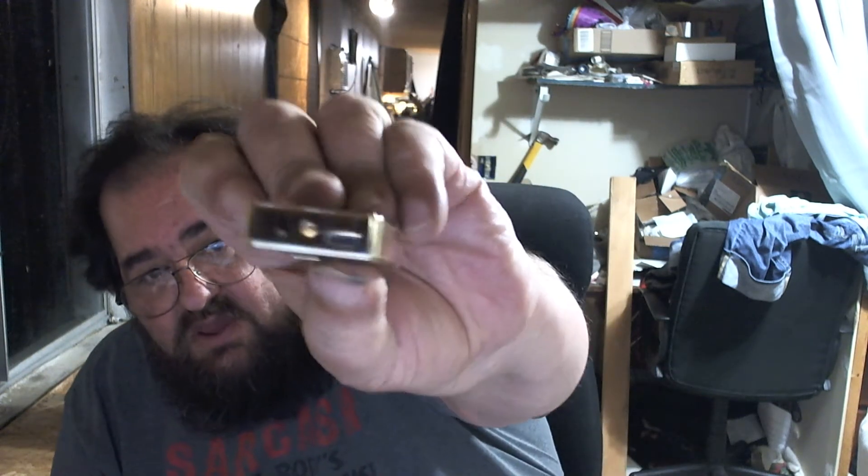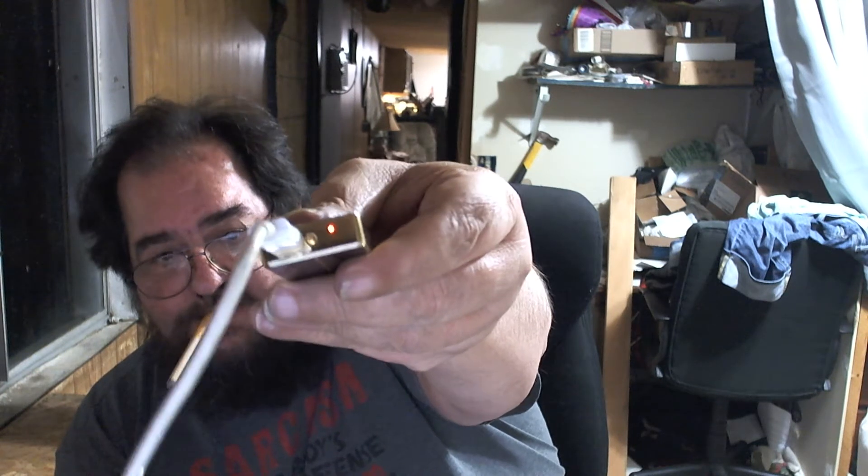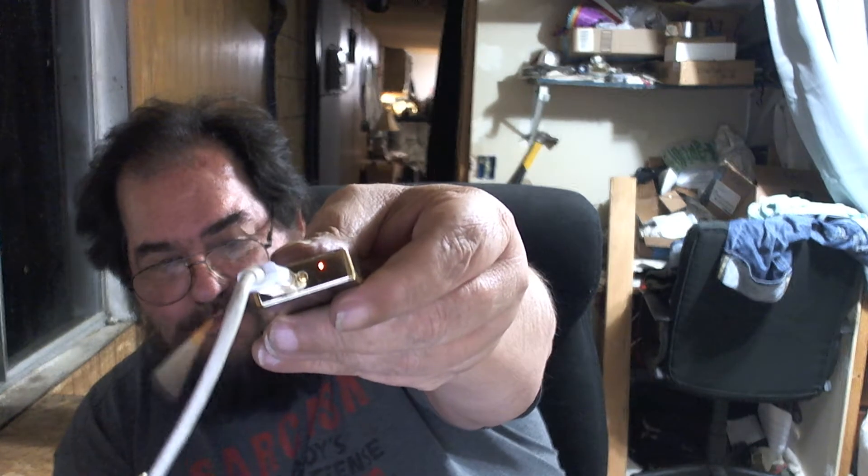To recharge it, you just plug it into your USB. By the way, this is the exact same jack as the Samsung phones. If it needs charging, you'll get a little red light there. Once it's fully charged, that light goes nice bright green.